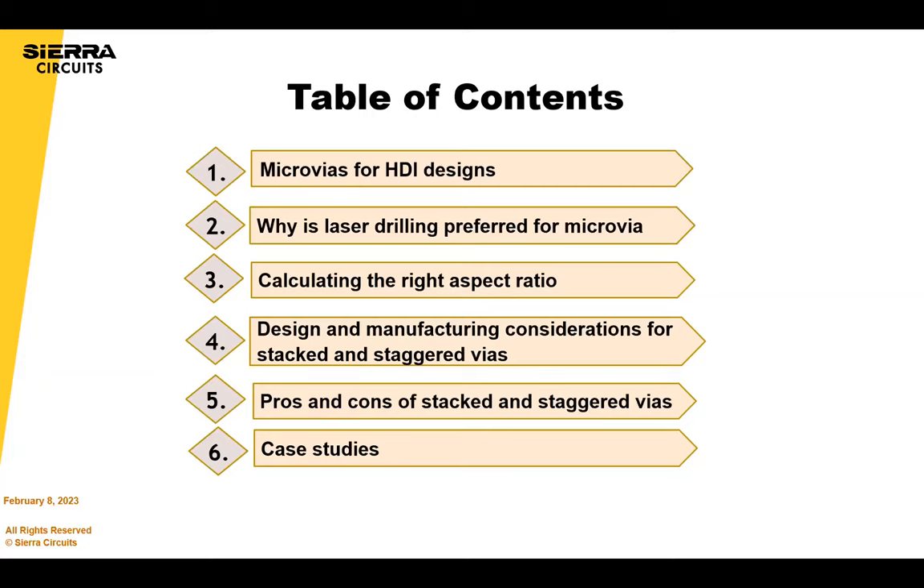Here's the table of contents for today. In the beginning we'll go over some basics quickly, then we'll go into some design tools that we offer free on our website, and then talk about some examples of stack-ups and how our build strategy is for those stack-ups.